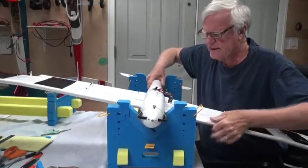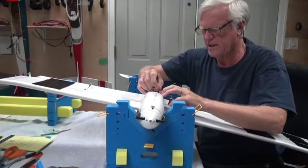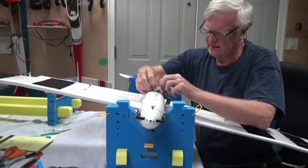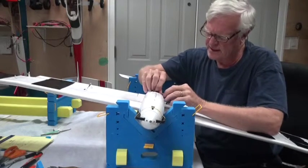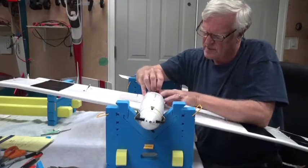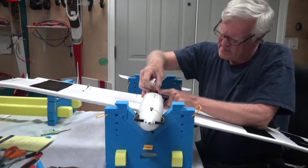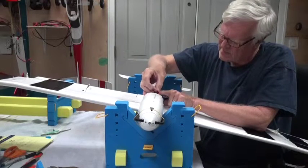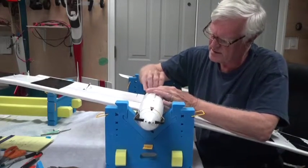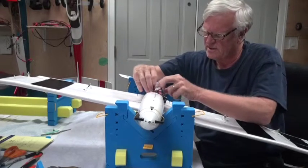Now that those are up, we're going to plug all the servo leads in. The first one to get put in will be the right aileron — that's the one with the little blue tape on it. That's why I use the color codes. That's the first one that gets put into the receiver. Make sure the black wire is in the correct direction — it does make it easier. Okay, that one's in.